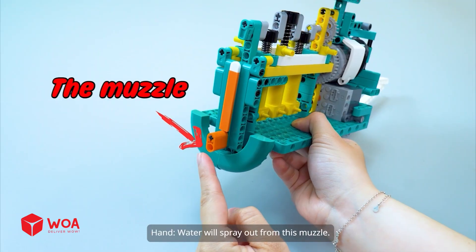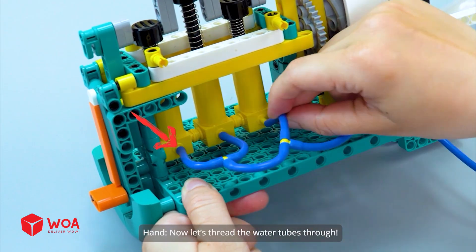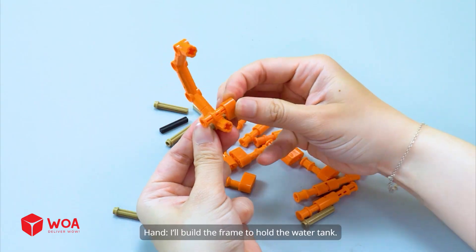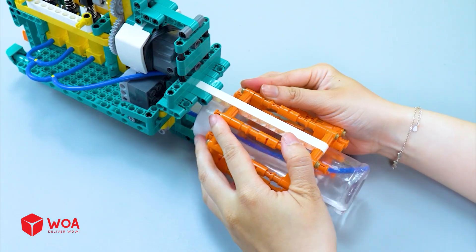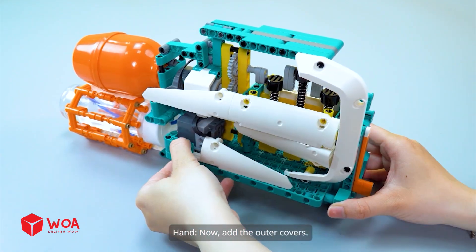Water will spray out from this muzzle. Water tank — now let's thread the water tubes through. Step two: build the water supply unit. I'll build the frame to hold the water tank. The backup water tank. Now add the outer covers.